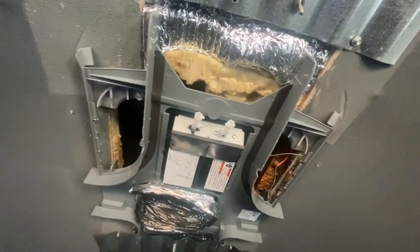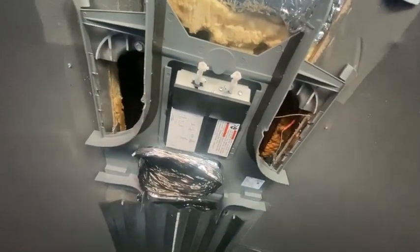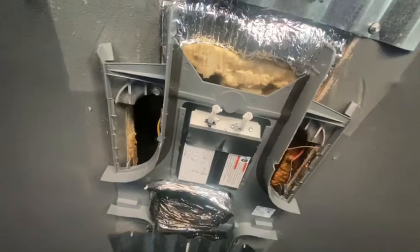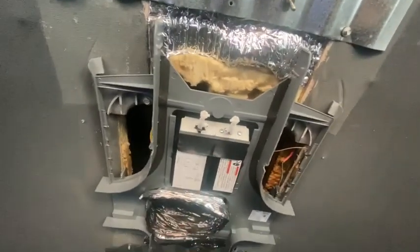So I'll take everything off on the inside and then get up on the roof and slide it down. I'll have the ladder up against the side of the bus and slide it slowly down the ladder to Kelly. I'll tie a rope on it and let it go down the ladder, so I should be able to do this with just the two of us.